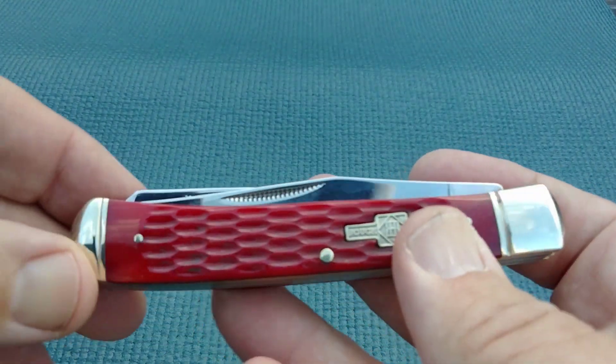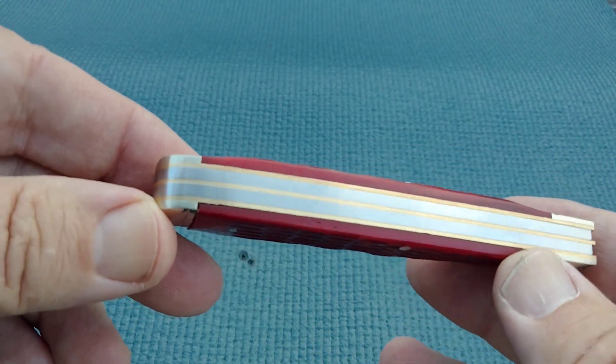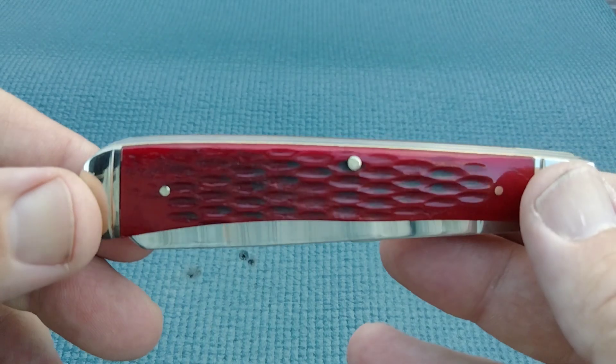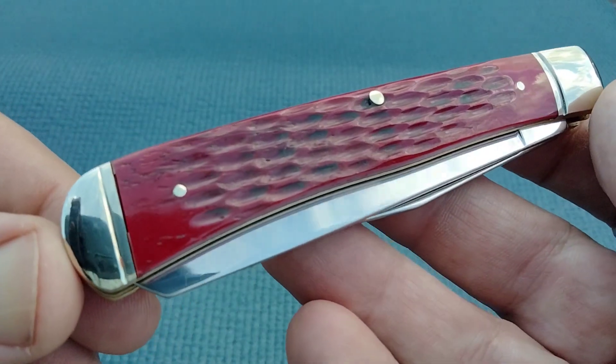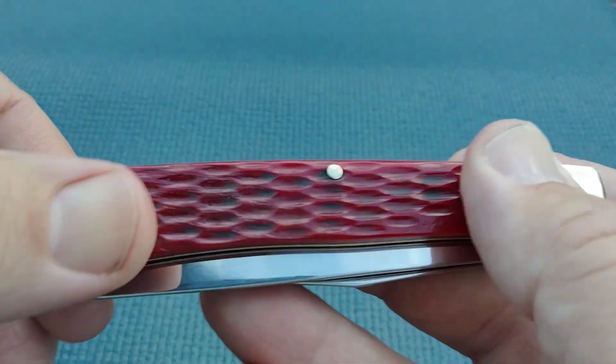So it's got to be an early one. I'll try to put in the description the information I found about what year this would have been released. And it's in red jigged bone, so we're taking a peek at that.